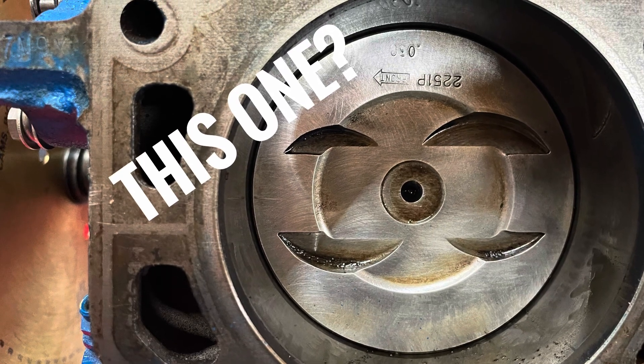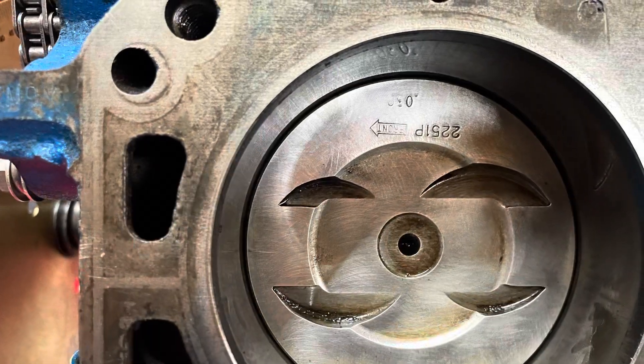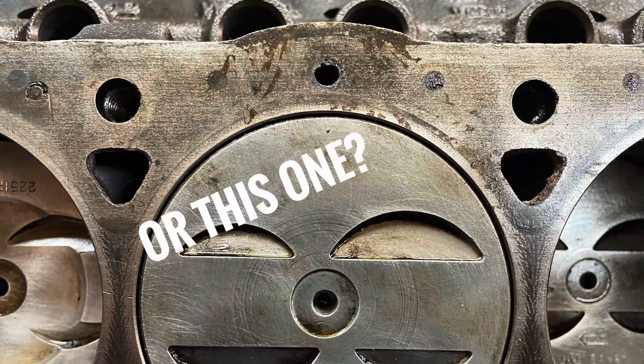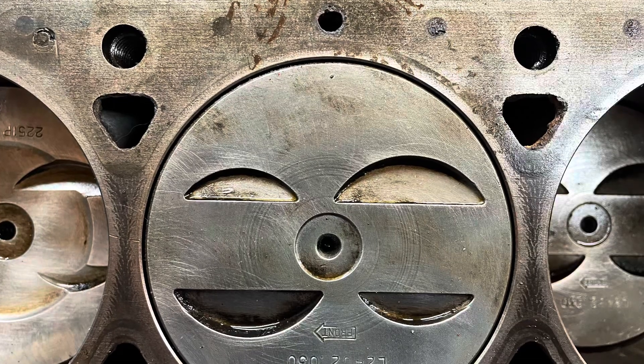I've had two different people tell me that this was an old drag racing trick back in the day — they put two lower compression pistons in the front because when they checked your compression on your motor, they only checked the front two because that was the easiest ones to get to. So I don't know, let me know what you think.